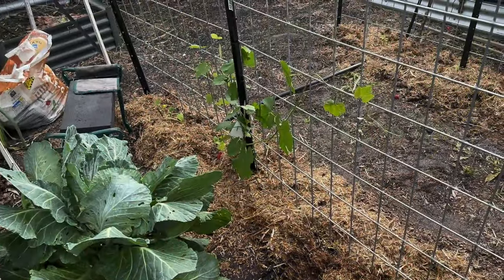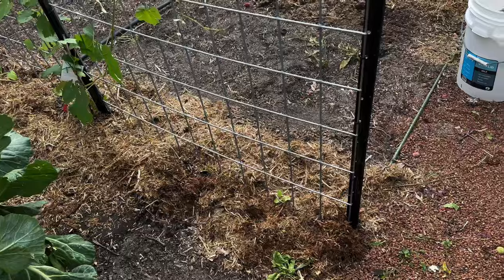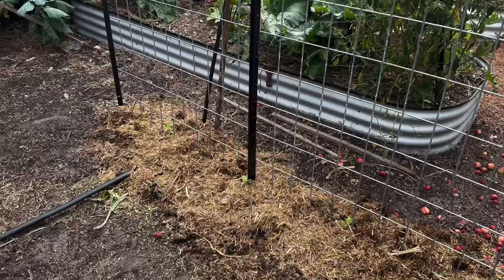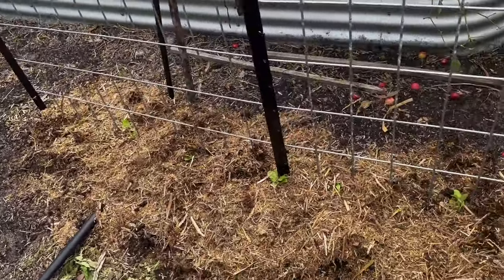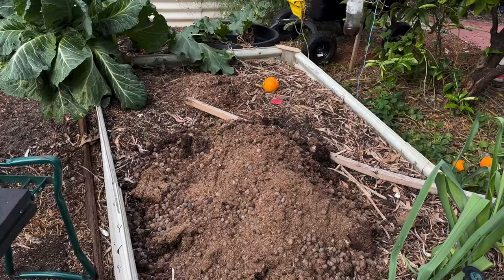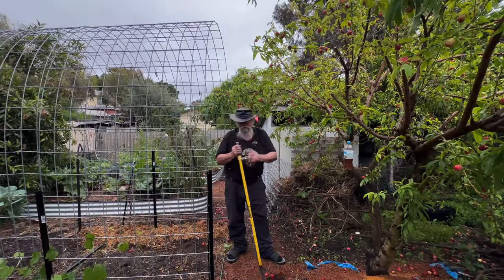So here we have our grapevine in, we've got some button squash down the end, and up here and over this side we've got passion fruit and some rock melons. Let's see how this grows. I've got to pick up all this fruit, and this garden bed is about to get my rosella in it. Well, I'm happy with that — it's not perfect but it'll serve the task.